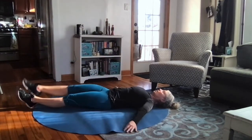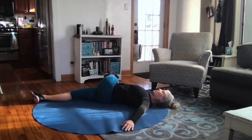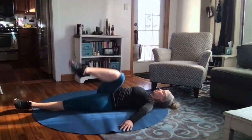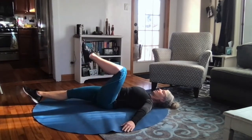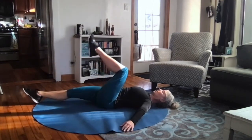A more modified version of this, if this feels too extreme, is to keep your knee bent. So on this one, I'm going to draw a bent knee up, drape that bent leg across, bring it back, and extend it. A little less extreme. Depends on what you need, how flexible you are.